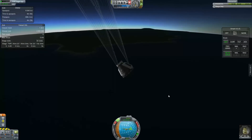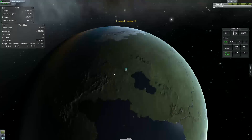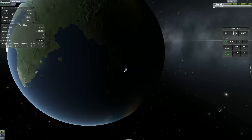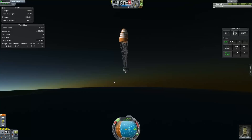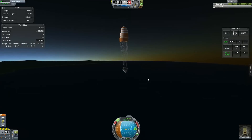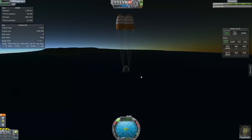Deploy the drogue chutes to kill our vertical velocity. Now that we're coming down at a relative pace, I'm not actually sure what the total distance is between these two points, but I'm going to guess it's more than 150 miles. The strange density and size of Kerbin makes it a little difficult to compare anything to real-world measurements.